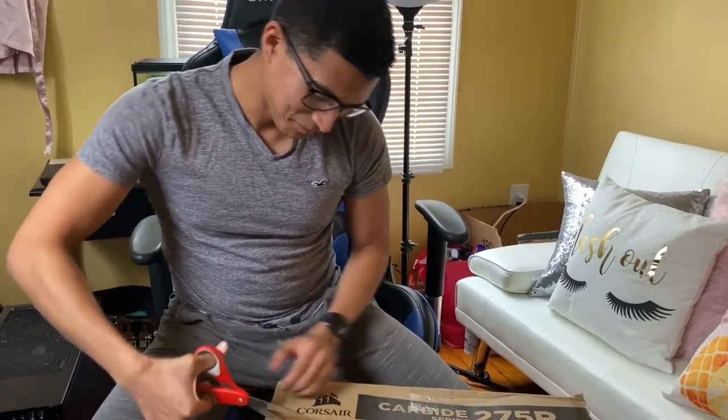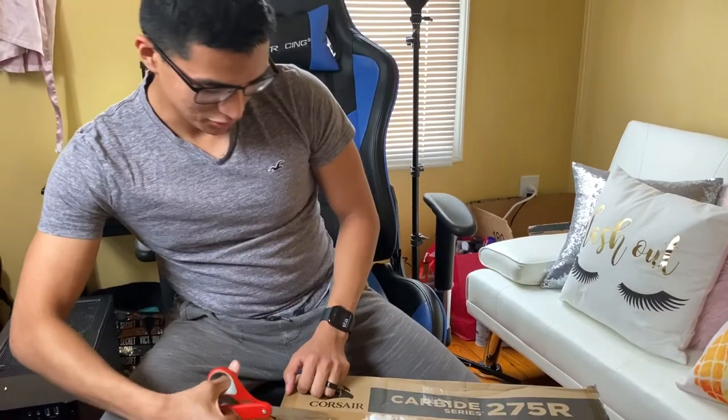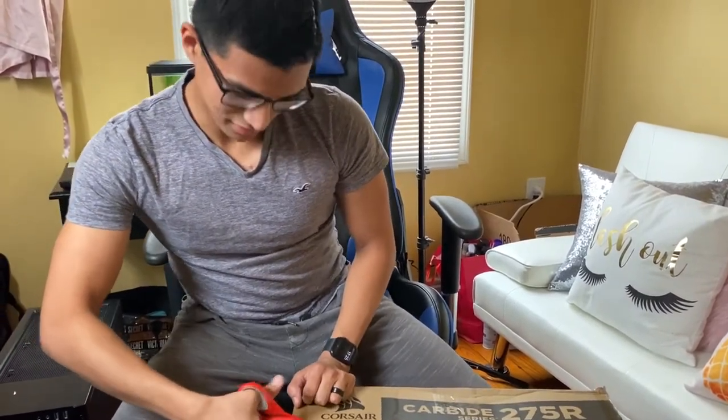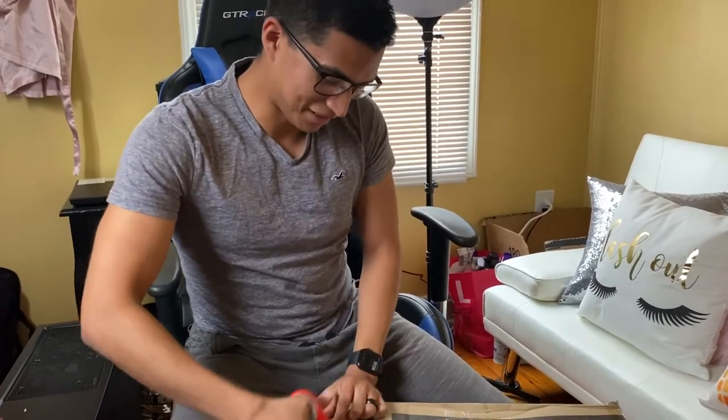Which is pretty exciting, because I haven't had an up-to-date system ever. When I built my computer in 2014, 15 — no, 16 — it was already past its time.